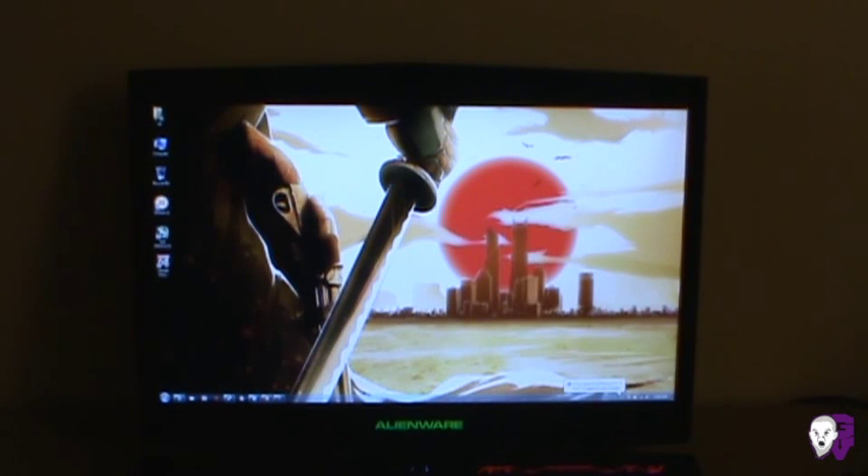Also worth noting — there's no bloatware, which I was very surprised to see. It's the first PC laptop with Windows I've ever gotten that has never had any sort of bloatware, whether it's an internet provider, search engine bars in the web browser, or other craziness. Dell is usually notorious for that, but the Alienware unit has none at all. Very happy with that.